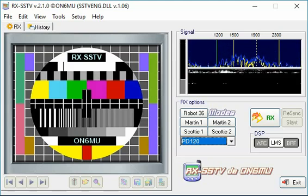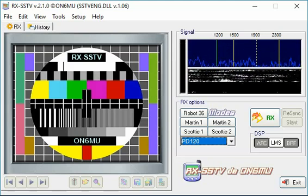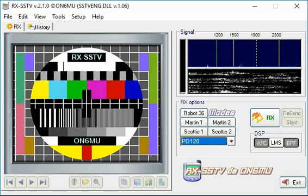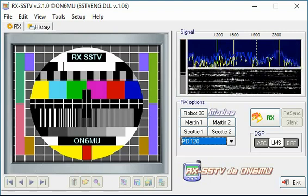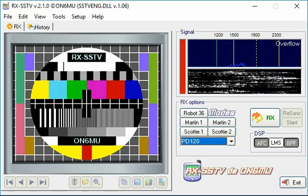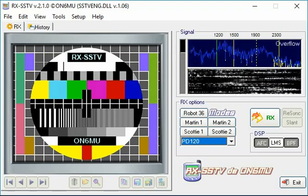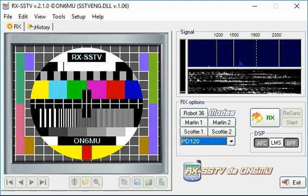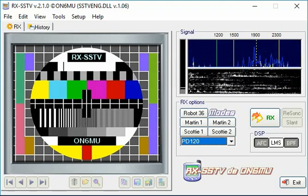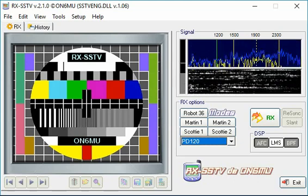All right, FuzzPiGuy here. I'm going to show you how I do a slow scan TV from the ISS. I did a couple passes over the weekend using my HT ham radio and my aero antenna. I just saved the audio to my phone while doing the video, and I'm going to play back the video on my phone and use the RX SSTV software to decode the image.